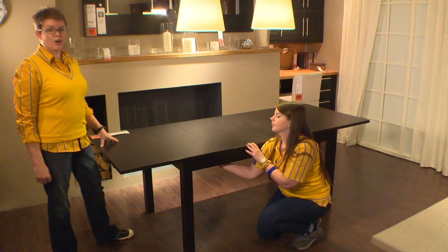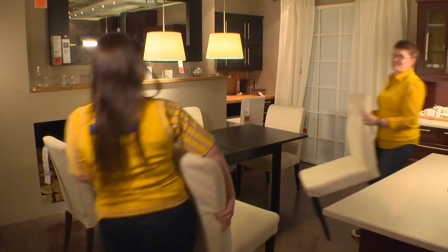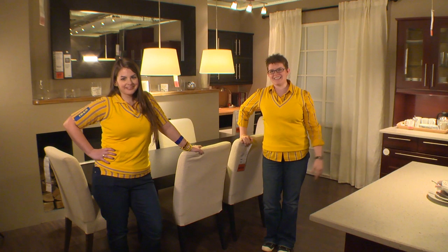Once the leaves are installed, secure the locking mechanism underneath. Quick and easy. Without the leaves installed, this table seats four. But with both leaves in, you can have up to eight of your buddies come over anytime you want.